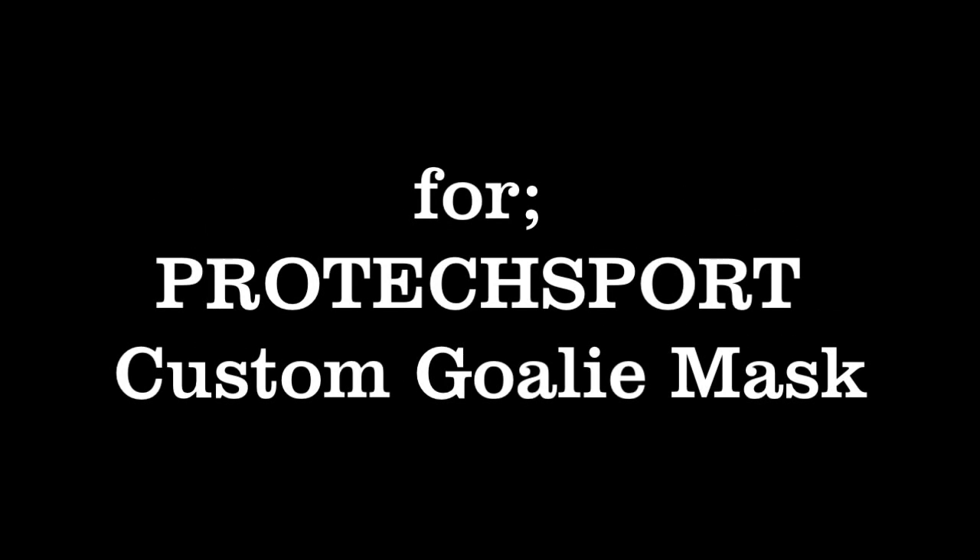Hello and welcome to how to make a head mold for a goalie mask, or really any type of mask that you want to make, including for those cosplay people who like to make latex masks for their costumes.